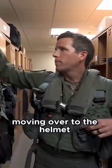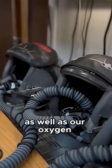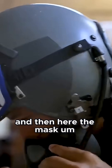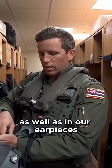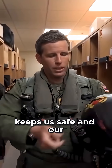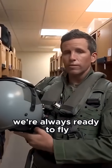Moving over to the helmet — we'll put this on. This is where all comms happen, as well as our oxygen. This connects to the airplane and we get our oxygen supply. And then here, the mask — this is where our communication equipment is, where we can talk between each other as well as in our earpieces to receive. So quite a bit of get-up, a lot to wear, but it keeps us safe. And our aircrew flight equipment guys do a great job making sure that we're always ready to fly.